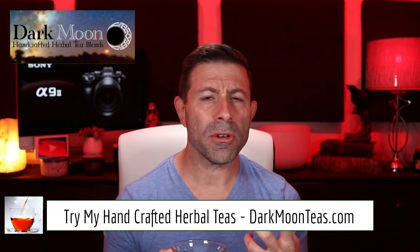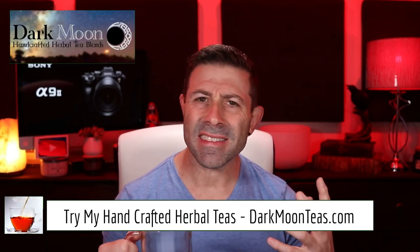Hey everybody, welcome back to the vlog. Thank you so much for joining me for tea time once again today. We have some stormy weather, and my throat is just not right — I think it's allergies, I hope it's not corona or something. Not feeling too good, but stormy weather definitely helps.